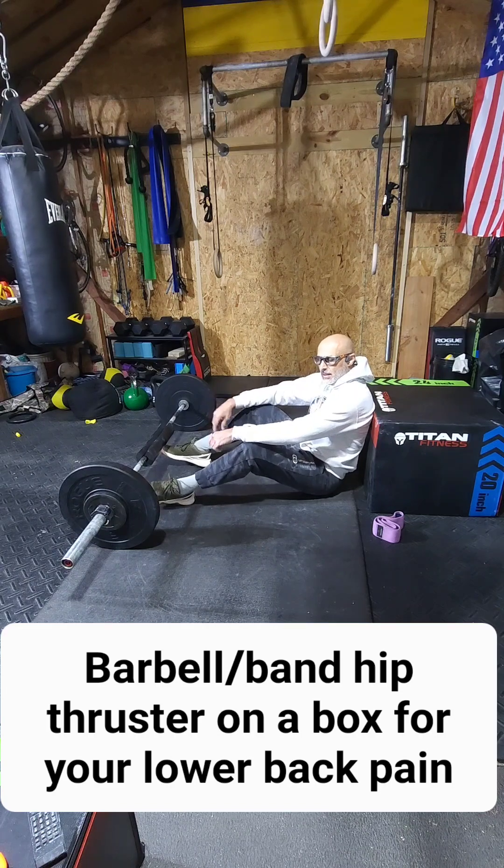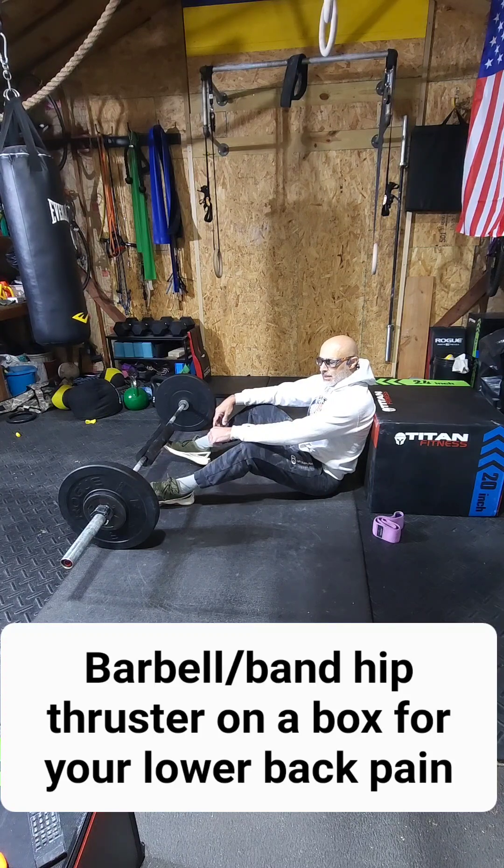Hey there everybody, this is your Fit Daisy uncle coming to you to show you another exercise that will help your back.